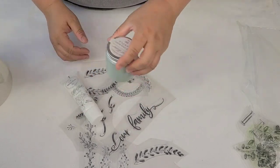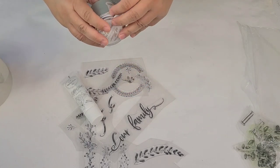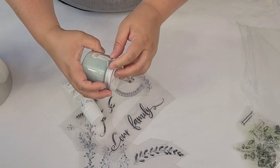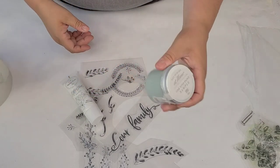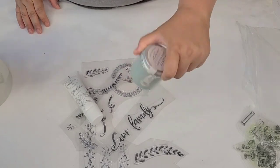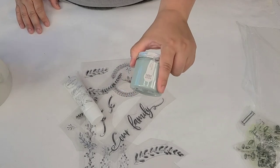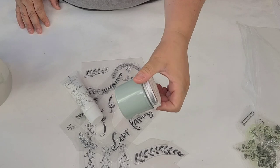I'm also going to be using Amy Howard at Home One Step Sample Paint in — I ripped the label — Cartucci Green? I'm not sure if I'm saying that right. But it's a beautiful green. I've used this before and I see it more as a bluish teal color versus a green. Let me know what you think — write it down in the comments. Is it a blue or a green?